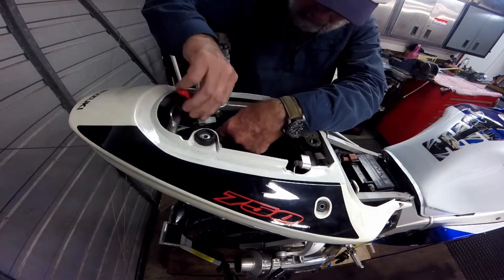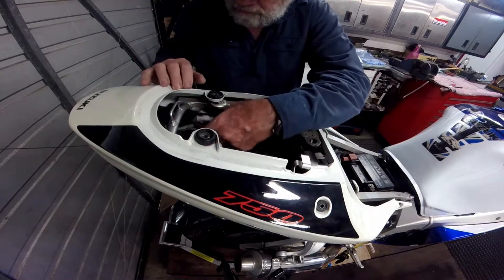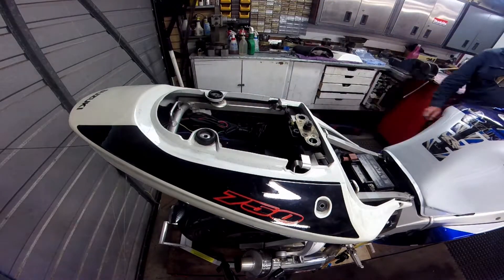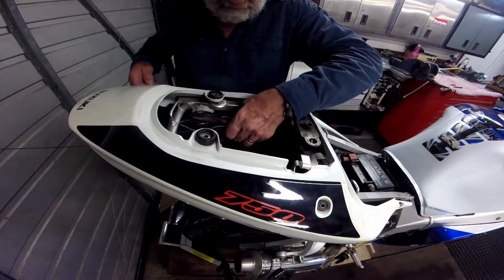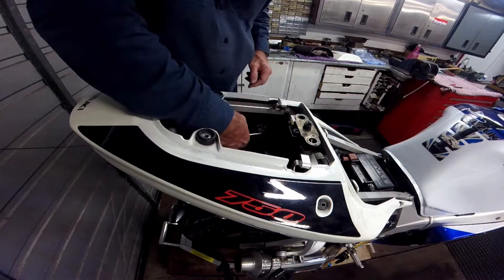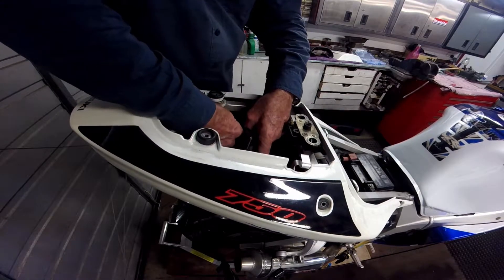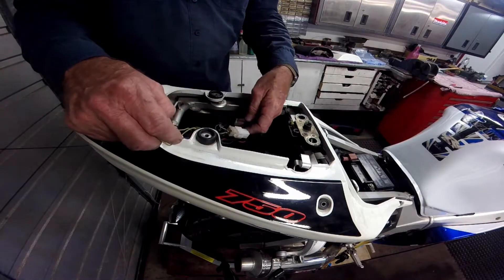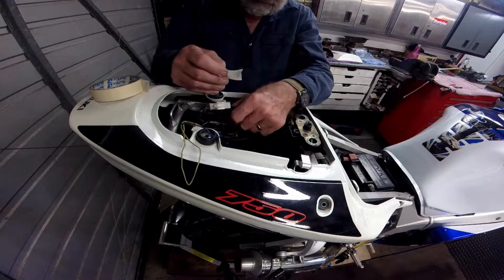Next, the connections to the blinker and the tail light needed to be undone, starting with undoing the cable ties that hold them in place. This bike has an aftermarket tail brake light and blinker assemblies and no logical wiring code, so I used masking tape to identify the connections before pulling them apart.